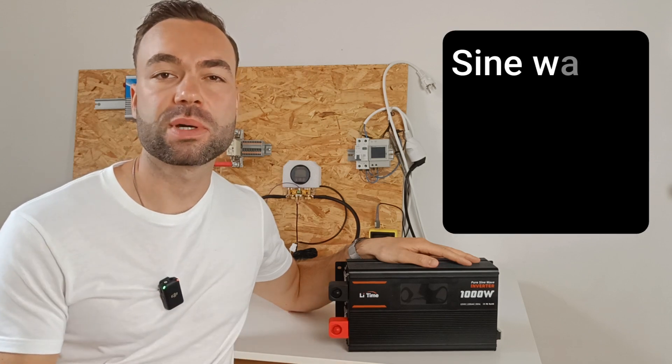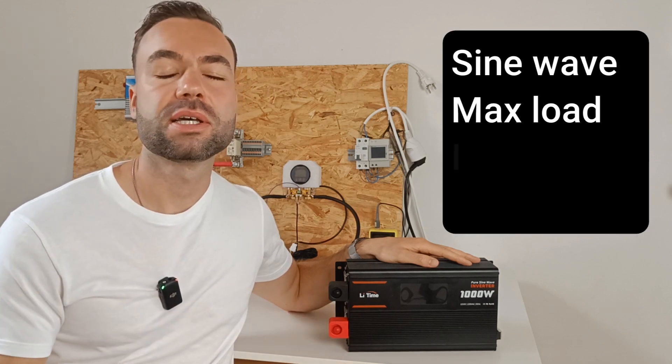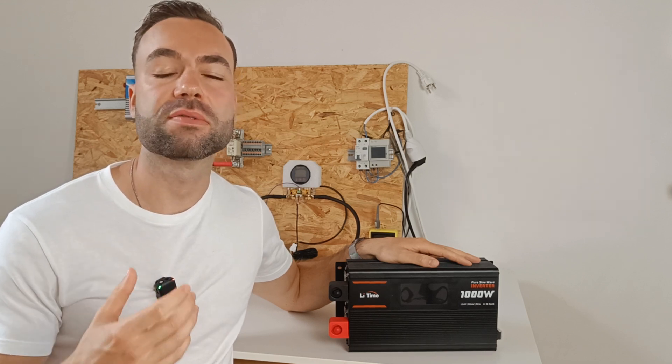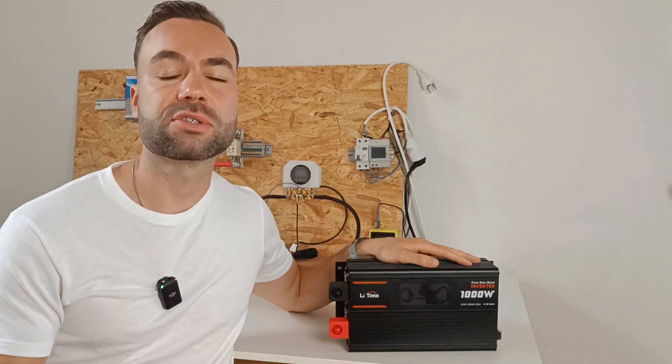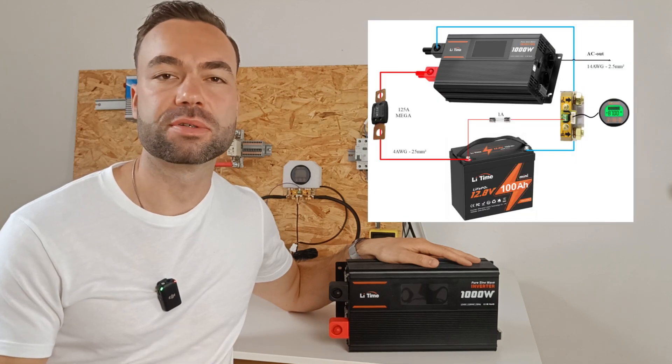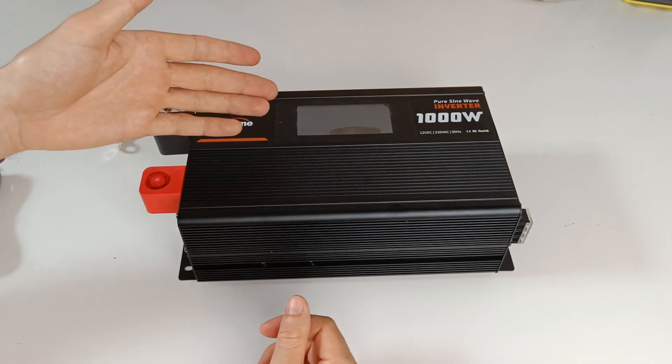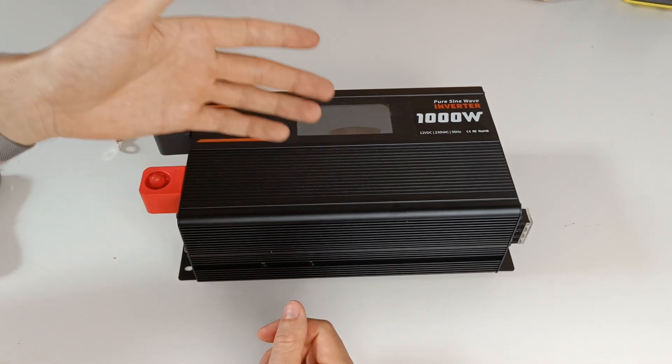I will check the sine wave, the max load, the idle power consumption, and I will take a look inside. At the end of the video I will show you an electrical diagram for this inverter with wire and fuse sizes. Before we dive into the test, let's take a quick look around.